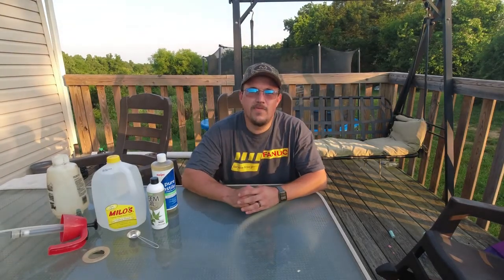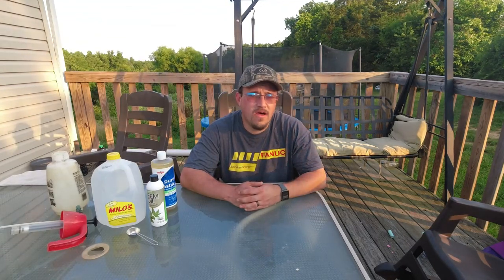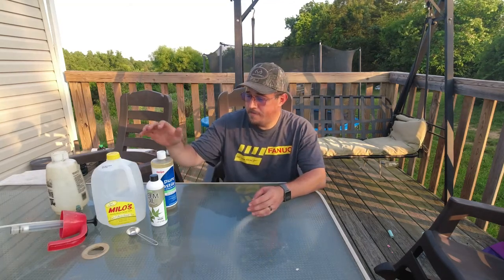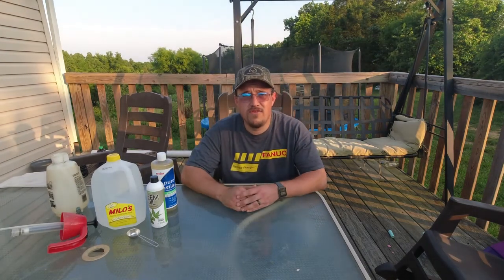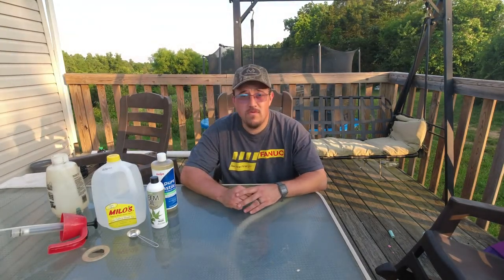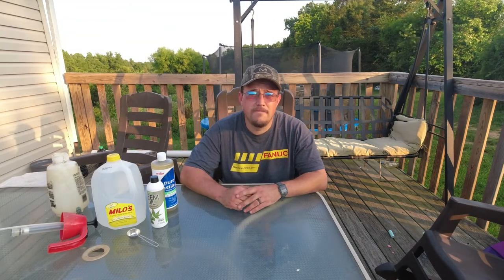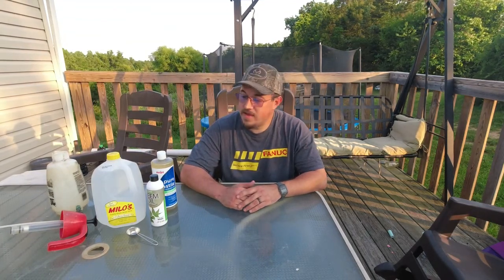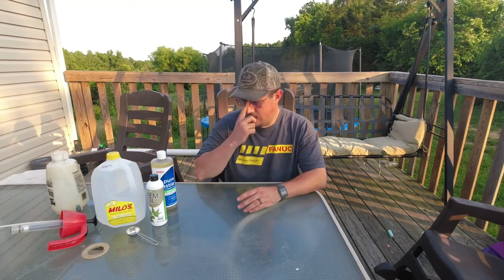Howdy, welcome back to the homestead. Since our last garden update, slugs have almost destroyed my peppers. Today I'm going to make up a solution that I've used in the past — it seems to work really good at least on beetles. I don't know about slugs, but I guess we're going to find out.